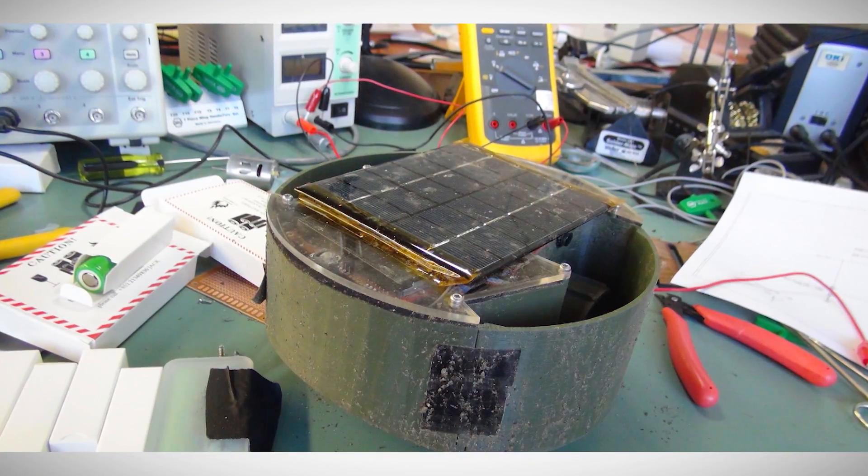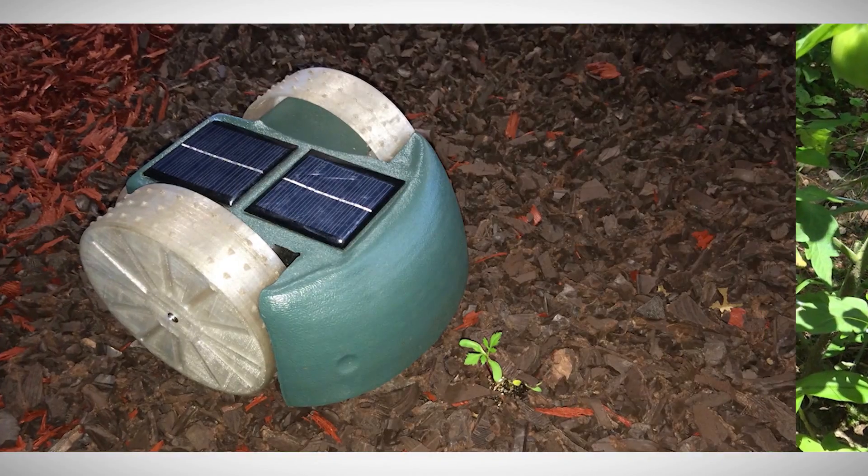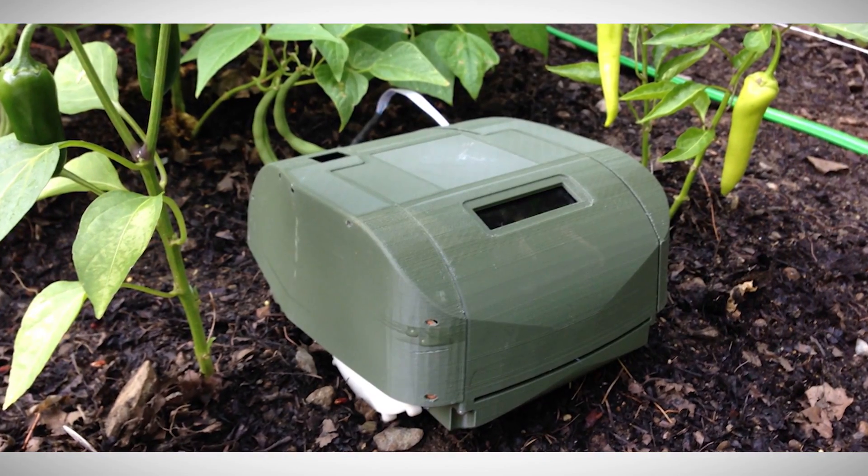The idea actually came from a robot conference that I went to called Robo Madness, and there I met an acquaintance of mine who suggested the idea of a little robot that weeds your garden. Joe went home and started building prototypes, experimenting with kids' toys and nylon strings until eventually he came up with a design that worked.